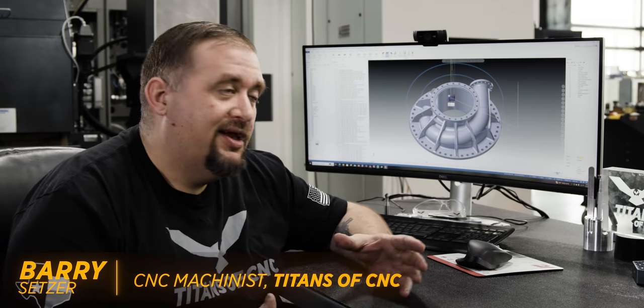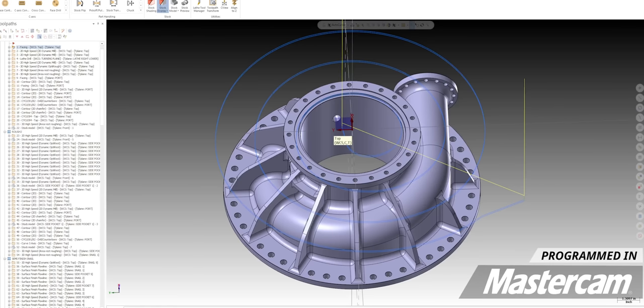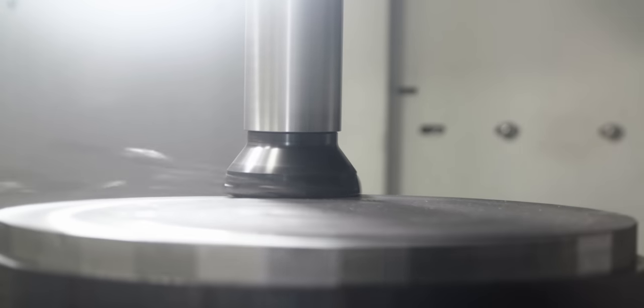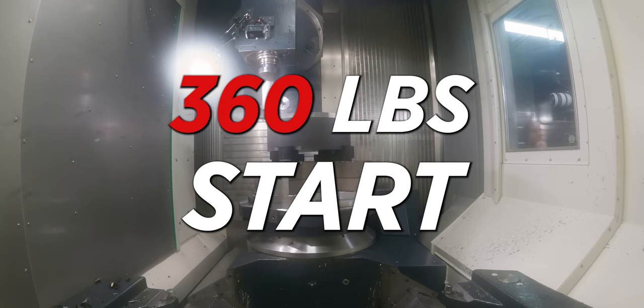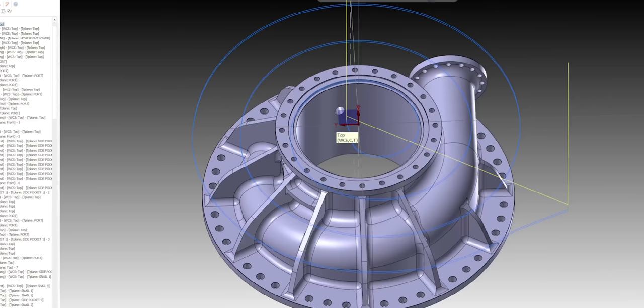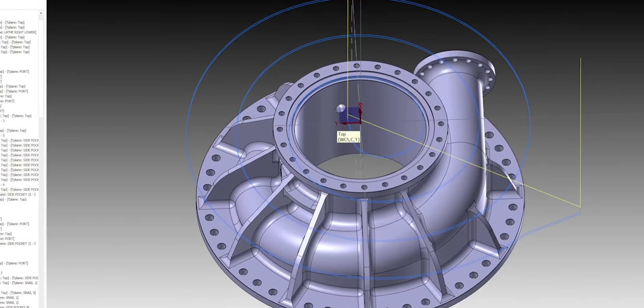Check this part out — this thing is 16 inches in diameter, made out of a solid piece of ductile iron billet. The billet is going to weigh 360 pounds and the finished part is only going to weigh 39 pounds, so we have hundreds of pounds of material to remove from this part.